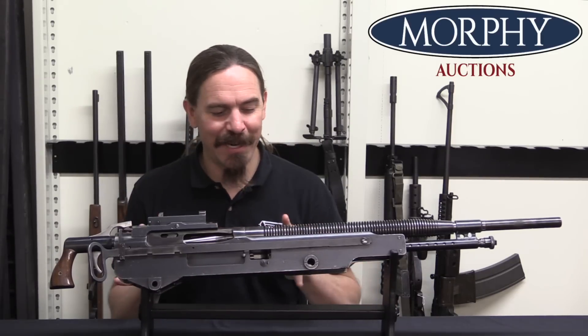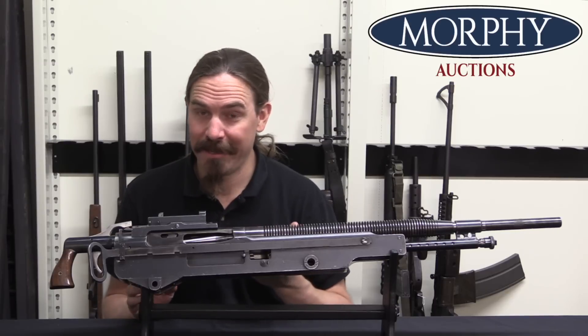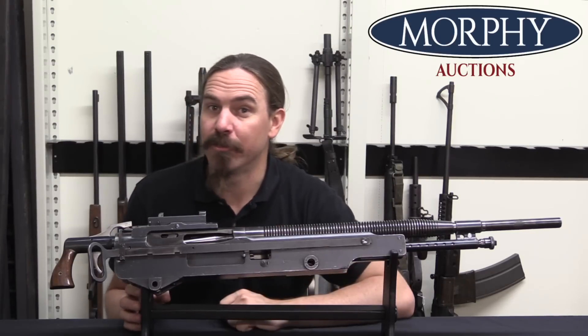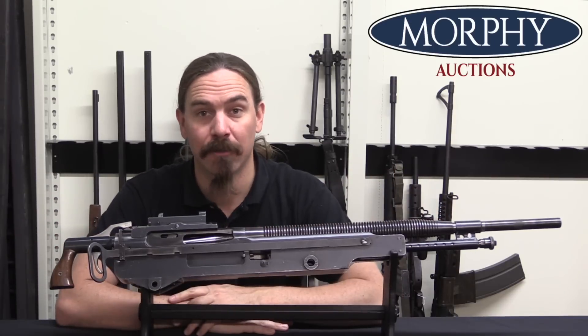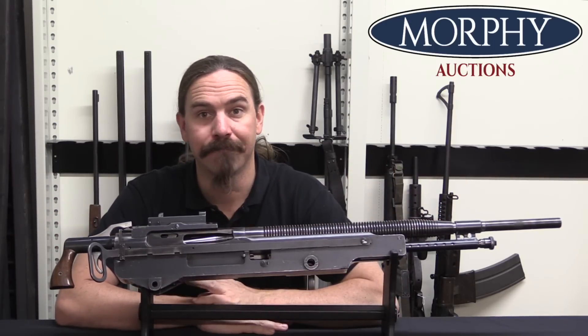Hopefully I didn't get anything hugely wrong in this video. Hopefully you guys enjoyed taking a look at it. Thanks to Morphy's of course for giving me the opportunity to take a look at it and bring it to you. Thanks for watching.